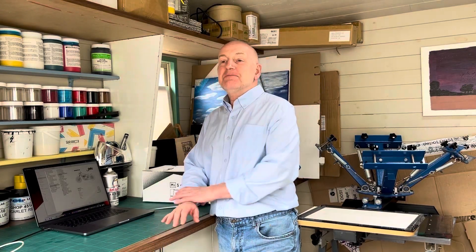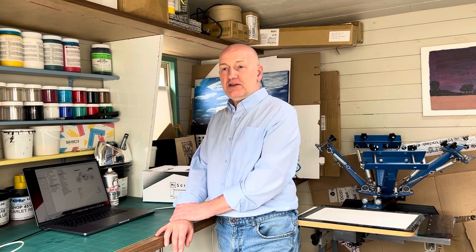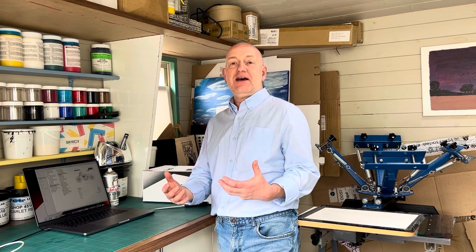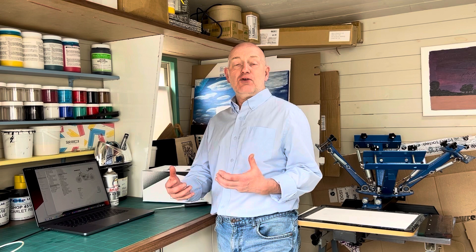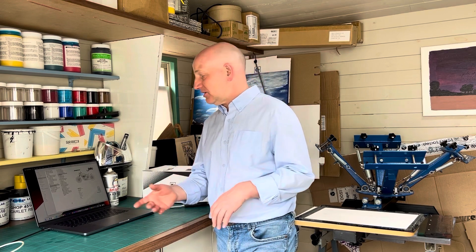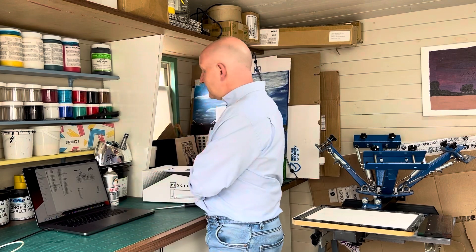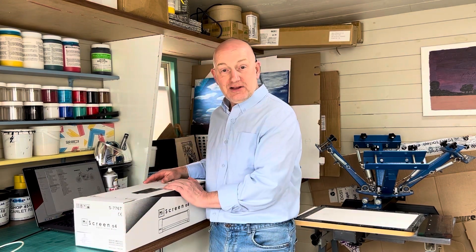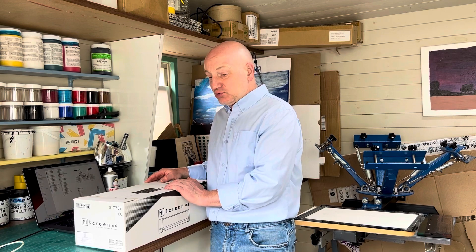Hi, welcome to Goko Pro UK. I'm Derek, and hopefully you've seen a few of my videos before, so you'll know that we are the UK distributor for Goko Pro and My Screen digital screen makers.